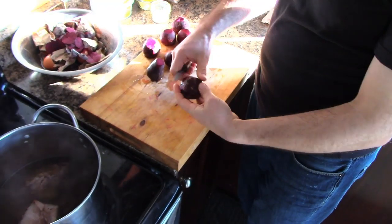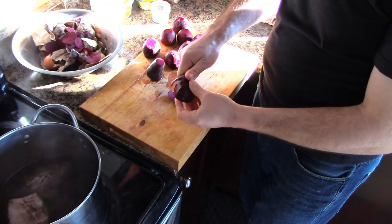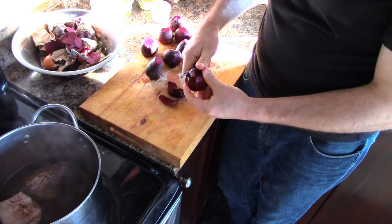You get some sort of meat — a pound of meat, a soup bone, whatever — and simmer it for an hour. Then what I do is I peel the beets and I put the peels in the broth and simmer the peels for an hour.